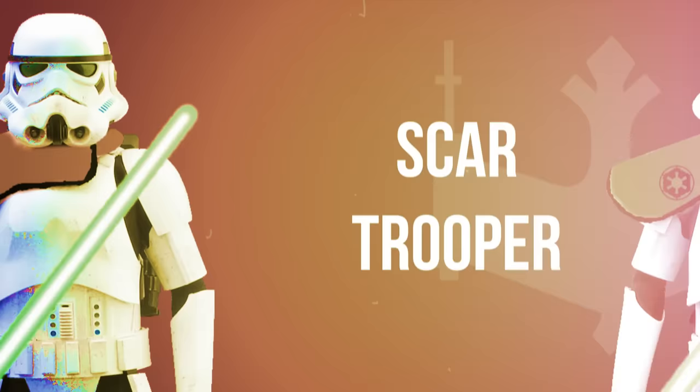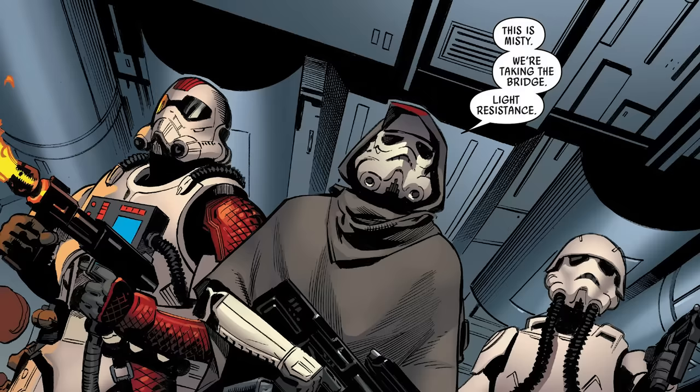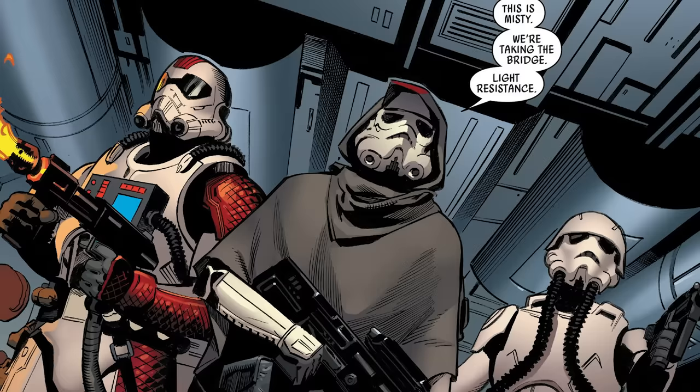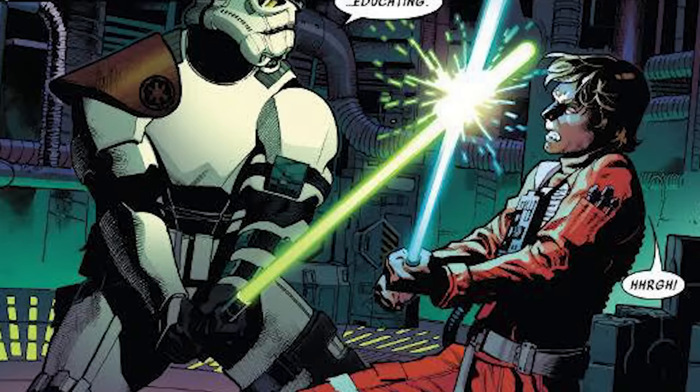SCAR Troopers, or Special Commando Advanced Recon Troopers, were afforded an unusual degree of autonomy and were deployed in small squads led by a sergeant. One such unit was Task Force 99, which consisted of a squad of SCAR Troopers led by the lightsaber-wielding Sergeant Creel. Each member of a unit specialized in different tactics. These were basically the Empire's Bad Batch in the still-canon 2015 comics.